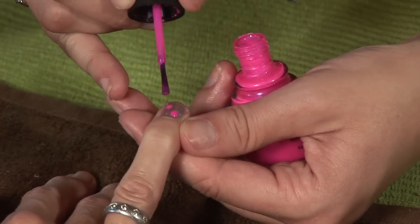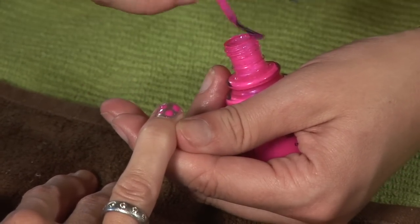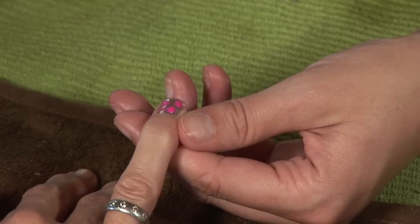Marbling has to be done very quickly, so to prepare you're going to want to pre-open all of your bottles. I'm going to start with Pink Voltage. With your first color, you're just going to want to make small dots — thick, heavy dots on the nail.